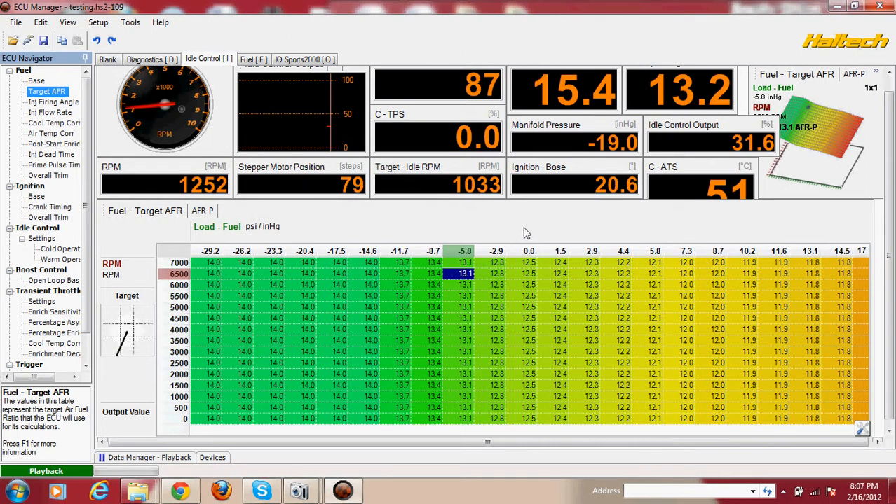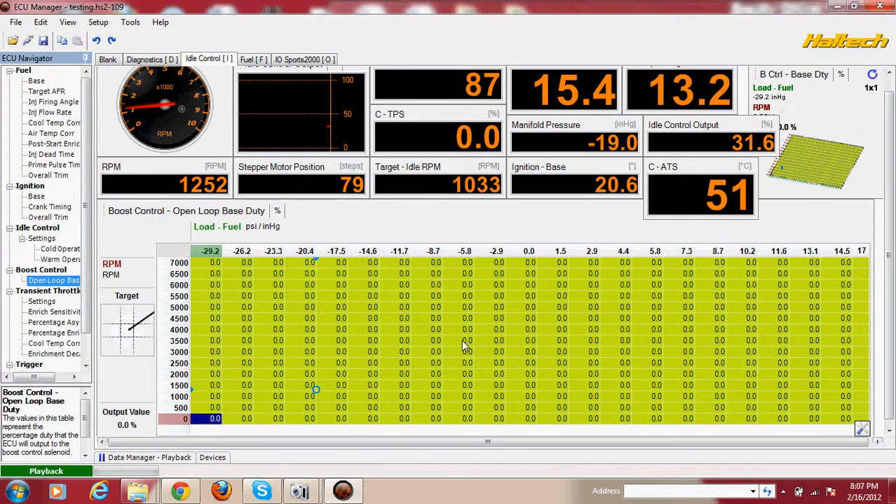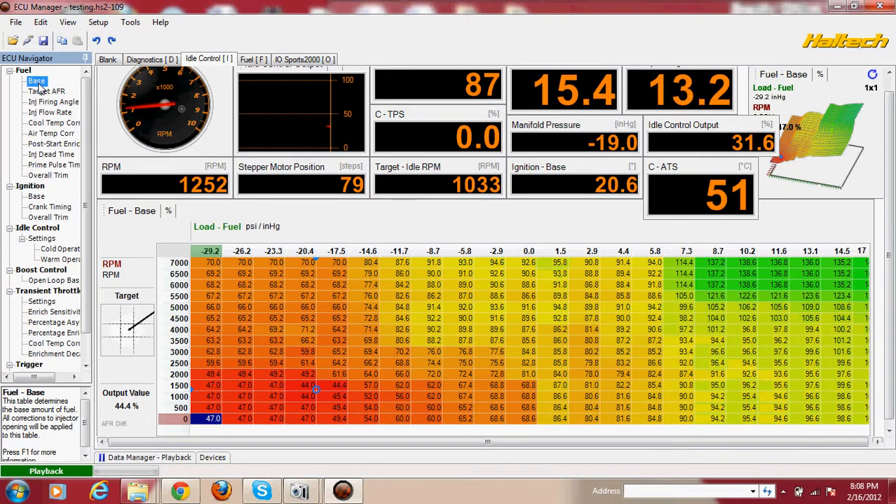So this is the video I was telling you guys about. I asked for help because I wasn't getting the right PSI on my car. I wanted to push more than 9 PSI, so they told me to test it and change the values on the duties. I did that, but it just didn't make a difference.